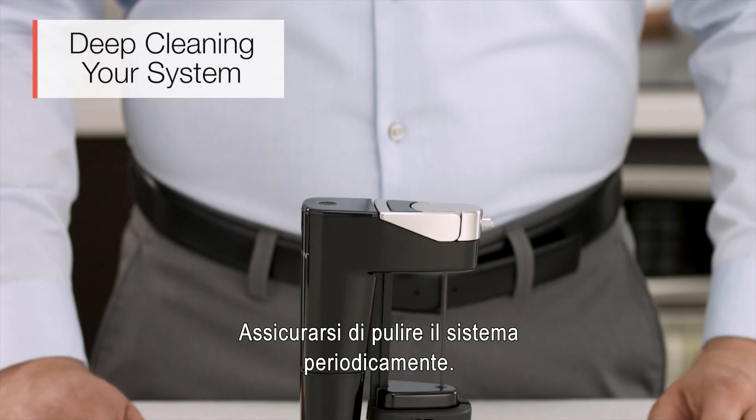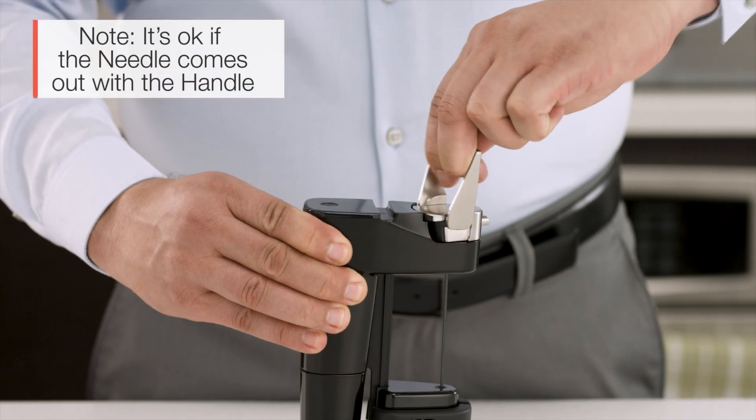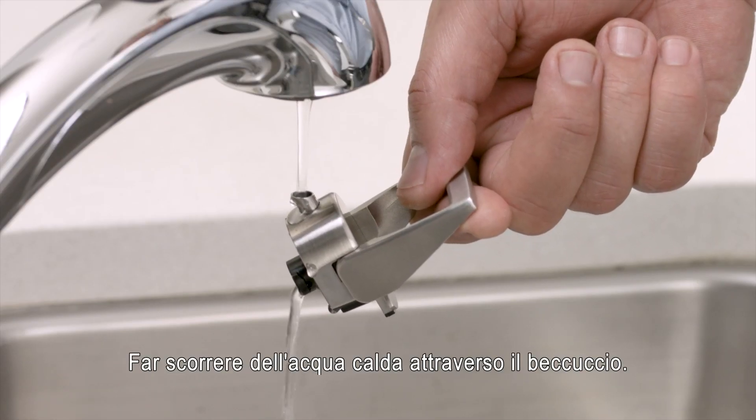From time to time, give your system a thorough cleaning. Flip the handle up and turn it counterclockwise. Pull the handle up to remove the spout. Run a stream of warm water through the spout.